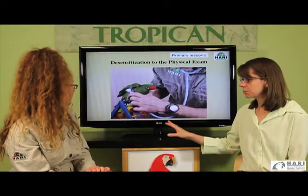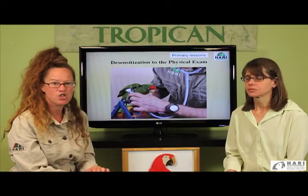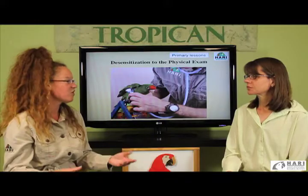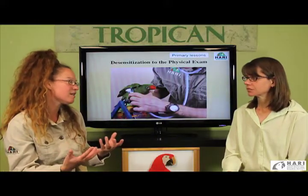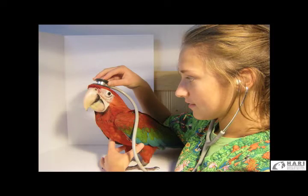It's very important that the bird is on a stable perch, especially for cardiac evaluation. If the bird is very calm and relaxed, it's an amazing gift you can give your bird and your veterinarian, allowing for a good interpretation of the bird's health without any stress attached to it.